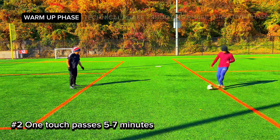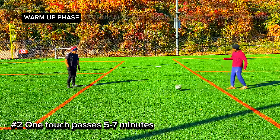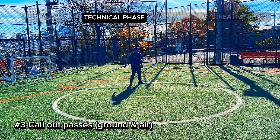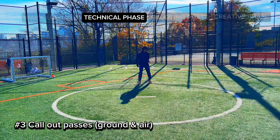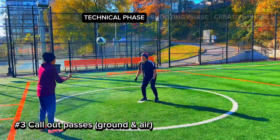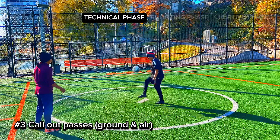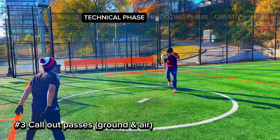For number two, we have one-touch passes. You're gonna do this for five to seven minutes as well — all of this is just to warm up, get the muscles ready, the legs ready, the mental ready. Now into our technical phase: you're gonna call out passes on the ground and in the air. If you say one, your partner has to pass it back in one touch; if you say two, he has to pass it back in two touches.